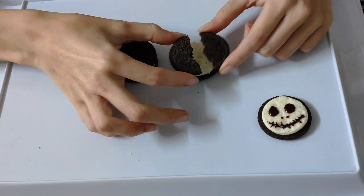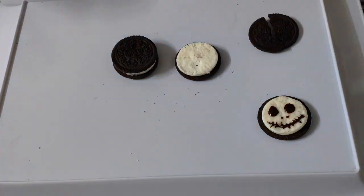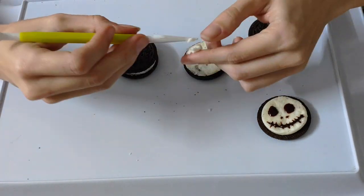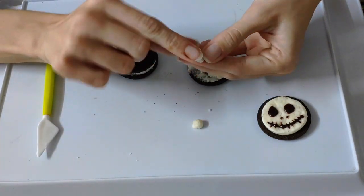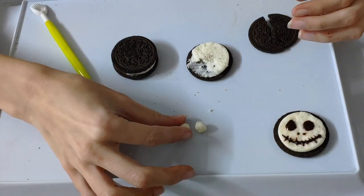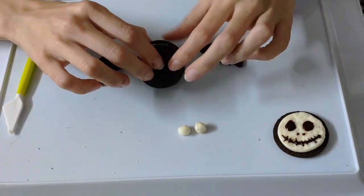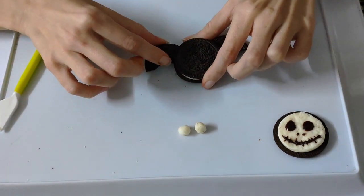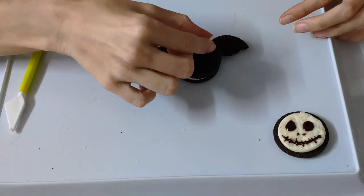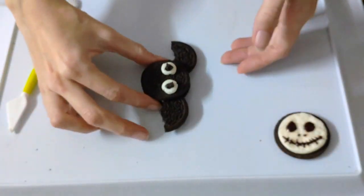The idea is simple. One of the Oreos, remain as it is, and the other one we are just going to split it and break one of the cookies apart. Now, with the cream of that cookie, we are going to create two little balls that will serve as the eyes of the little bat we're creating. Then with the cookie we split, we are going to use those two parts as the wings. We are just going to stick them one on each side facing downwards, and then just put the two little balls with a little piece from the other cookie, and boom! Done! Isn't it so cute and so easy?